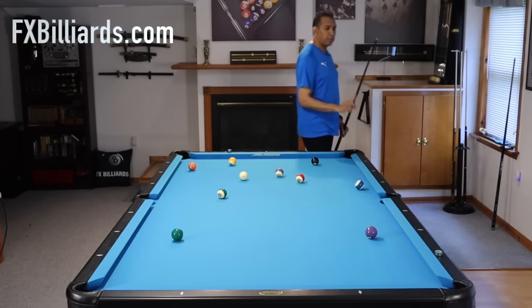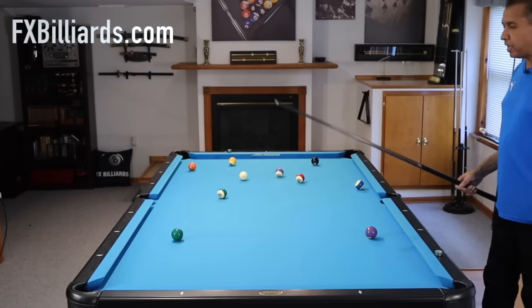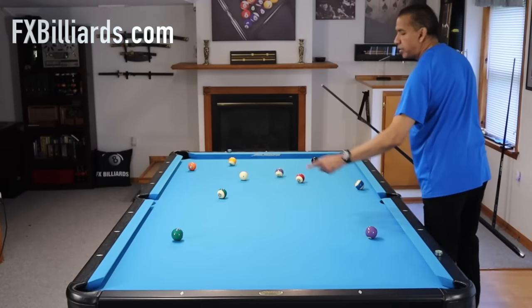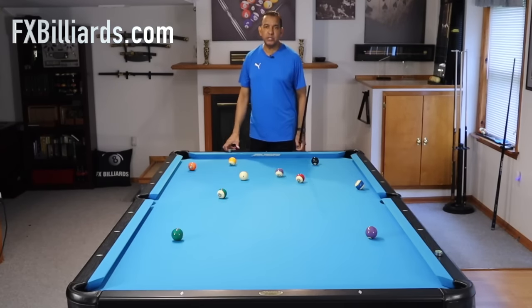Why? Because when balls are parallel like this — when they're parallel to each other — advanced players all know you're going to come off of multiple rails, you're going to shoot a draw shot, you're going to stun over, you're going to get on the six ball. But it is not a layup. When you see these balls parallel to each other, expect that you're going to have to do something good.